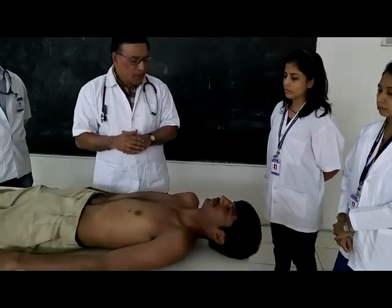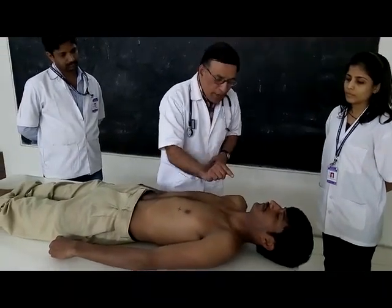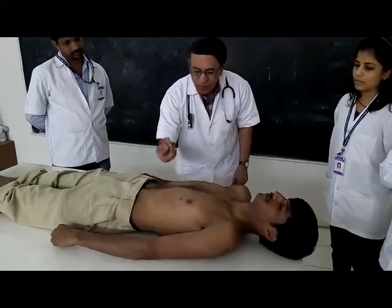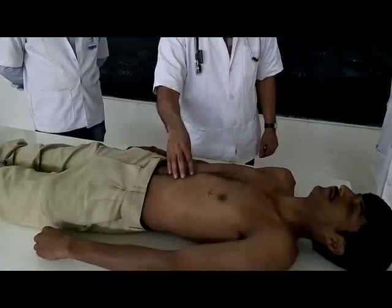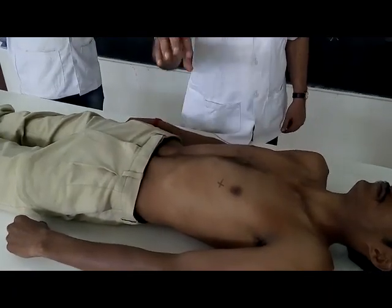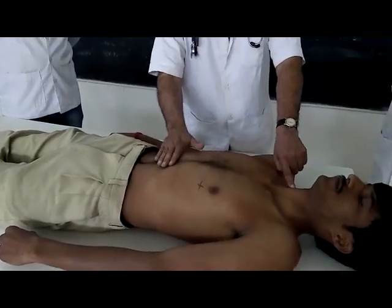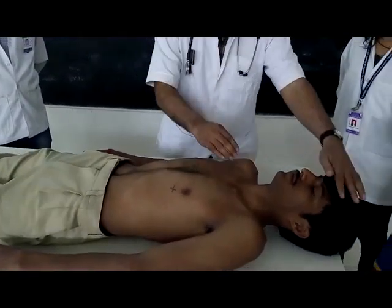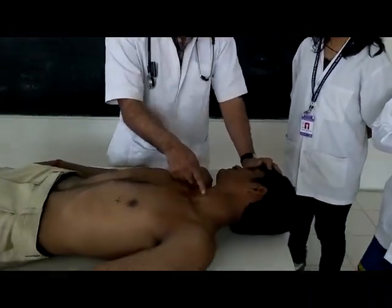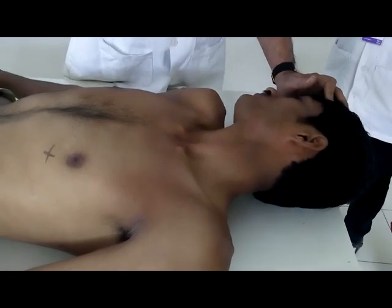The third part of inspection is to look at other areas. The supra-sternal area may show carotid pulsation, which is physiological. The epigastric area may also show pulsation because of the descending abdominal aorta - also physiological. We also check for neck vein pulsation or neck vein engorgement. In this patient, there are no neck vein pulsations, which is normal.